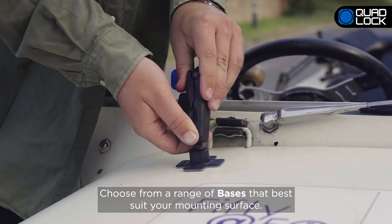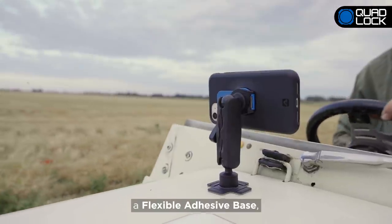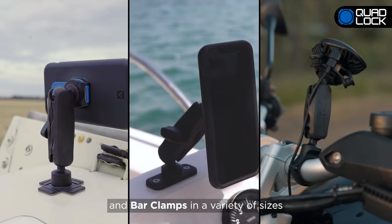Choose from a range of bases that best suit your mounting surface. Options include a flexible adhesive base, flat hole bases, and bar clamps in a variety of sizes.